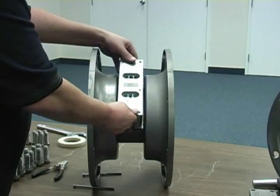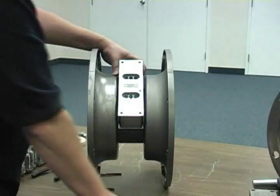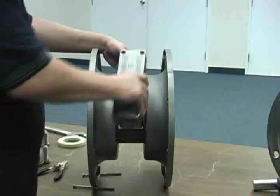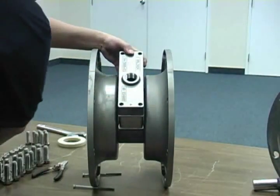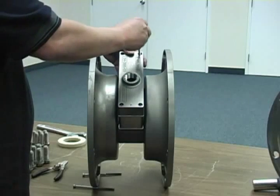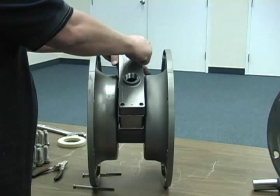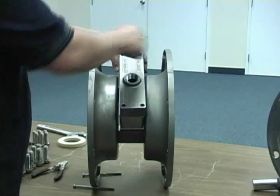Next, install the air valve onto the isolator gasket, also noting the alignment pin and groove location. Place the muffler plate gasket and muffler plate onto the air valve and secure them using the four allen head fasteners. Snug all fasteners by hand, then torque them using a crossing pattern to the recommended specifications as stated in the engineering operation and maintenance manual.